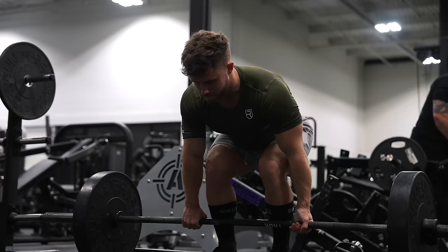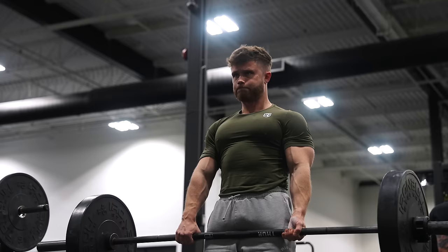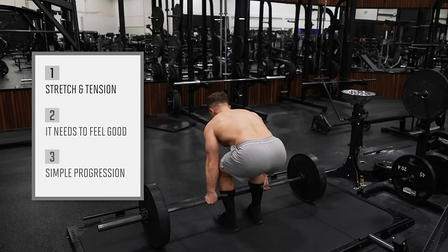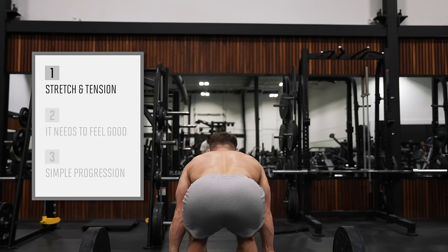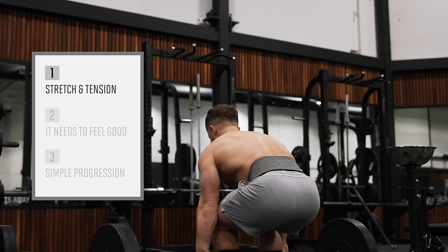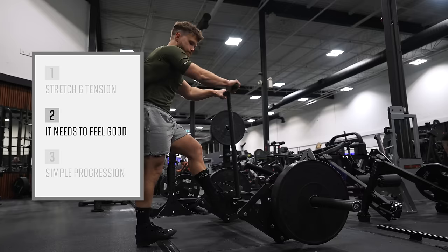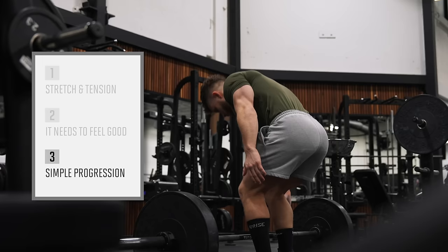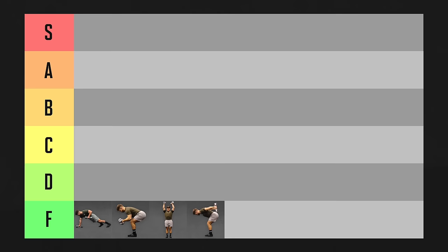What about the deadlift? I'm a big fan of the deadlift — I think it's one of the best exercises for building total body strength. However, when we look at the criteria for an S tier backbuilder, it doesn't score too well. It doesn't stretch your lats or mid-back much at all, and it doesn't take your lats or traps through an active range of motion, so any tension they receive is isometric. Deadlifts don't give a great back pump, and while they're easy to overload, that's usually because your hamstrings and glutes are getting stronger. As a backbuilder, the deadlift is going in C tier.